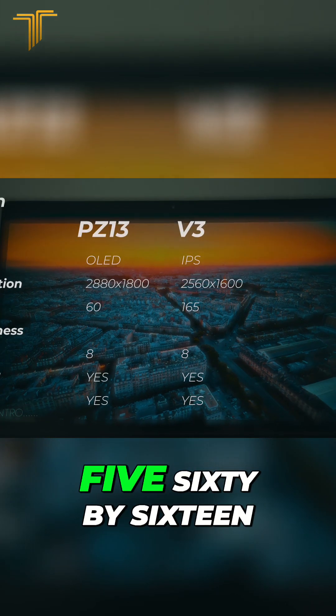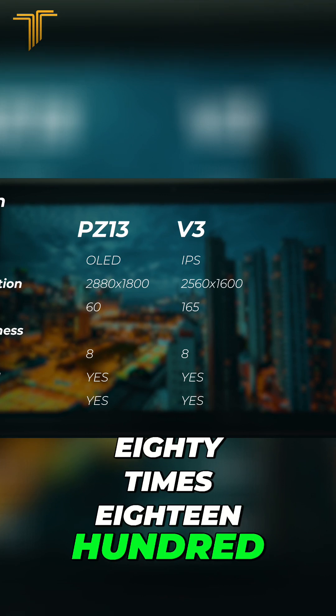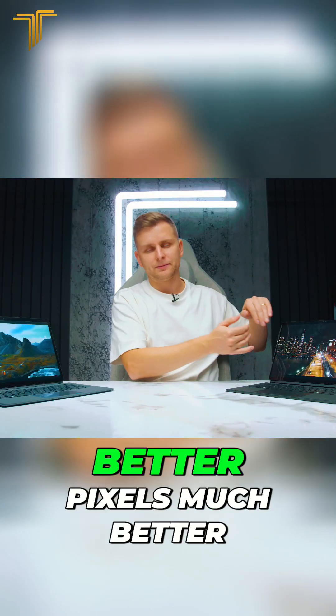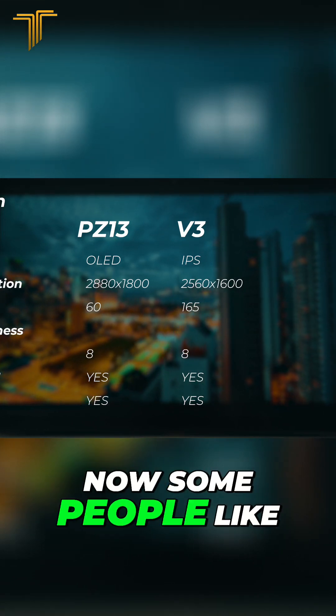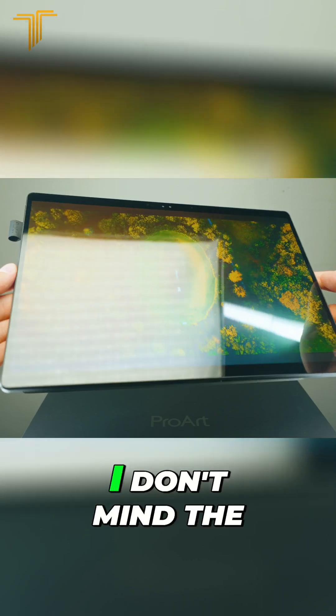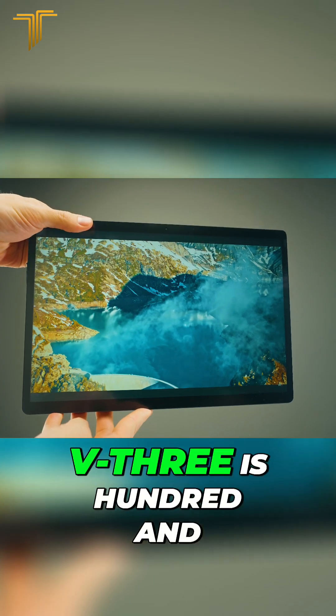This one is 2560 by 1600 versus 2880 by 1800, so it's a smaller screen with a bigger resolution. This one has much better pixels and much better colors than the V3. Some people like the matte display a bit more, but I prefer the OLED and glossy — I don't mind the glossy. The OLED is so much nicer.